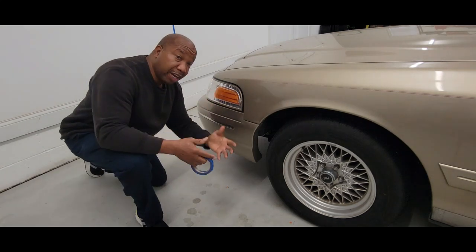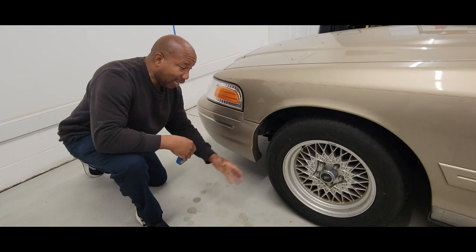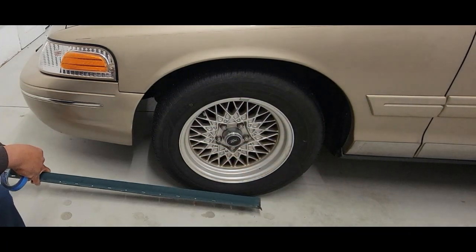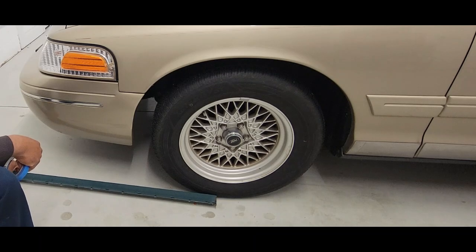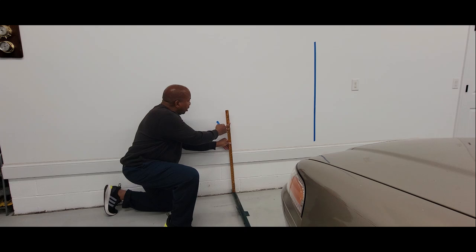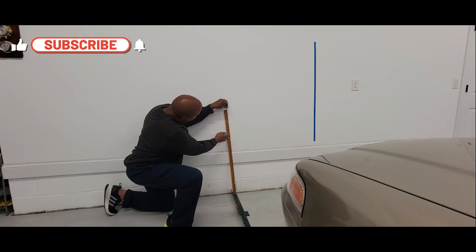Now we're going to measure the corners of the vehicle — both sides — and you want to make sure your front wheel is as straight as possible. What I like to do is get an object; it doesn't matter what, as long as you have something you can actually measure with. That's why you want to get the vehicle close enough to the wall. I believe we're perfectly straight. Then we're going to take a yardstick or anything that's straight and mark the wall as we go.